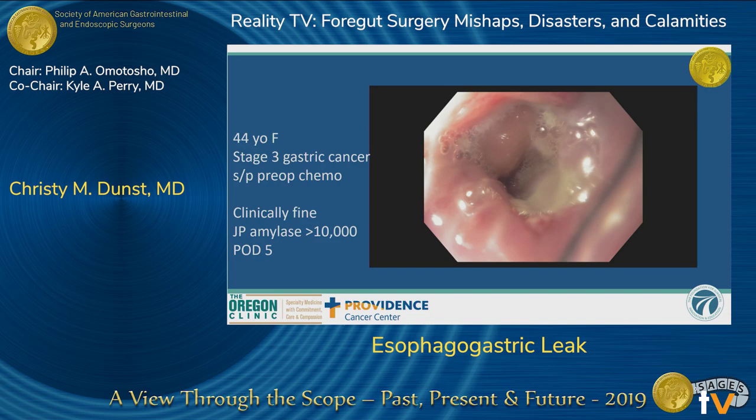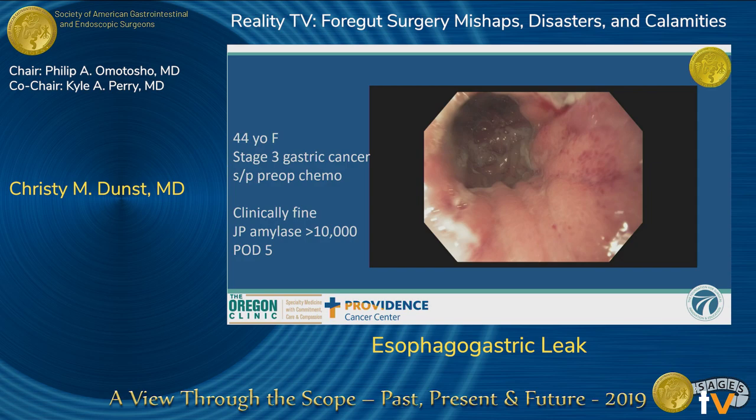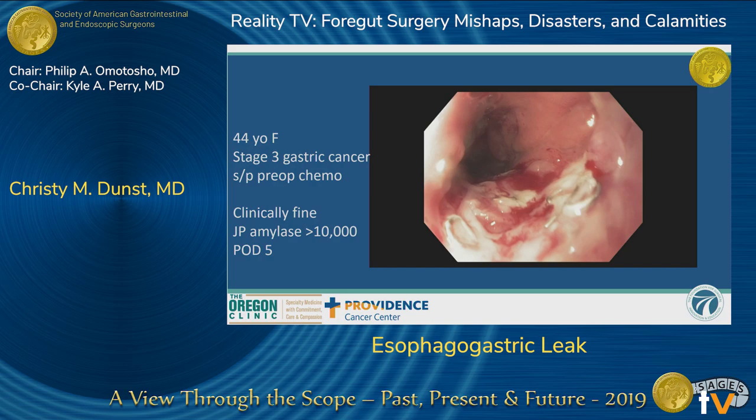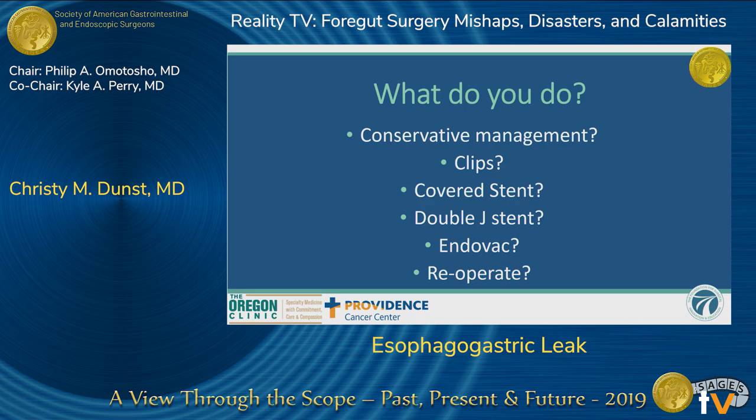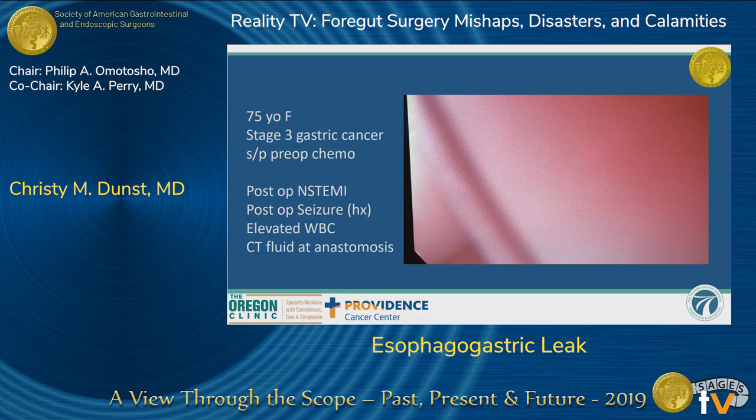I think it's that corner. The roux limb looked fine. We spent some time washing it off, searching for the hole, and there really wasn't anything obvious. So what do you do? Your options are conservative management, clips, covered stent, double-J stent, endovac, or reoperate. In this case, we'd all agree it's a clinically insignificant leak found with a JP amylase, so we treated her conservatively. I tortured her by keeping her NPO — I had a J-tube in place, kept her NPO for a couple of weeks, and pulled out the drain. She did fine.